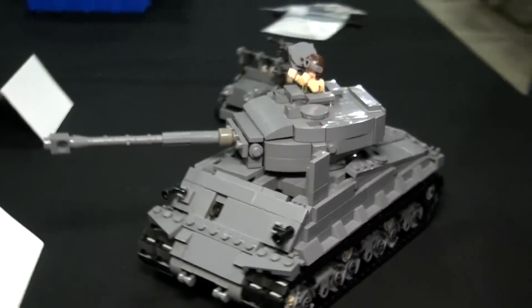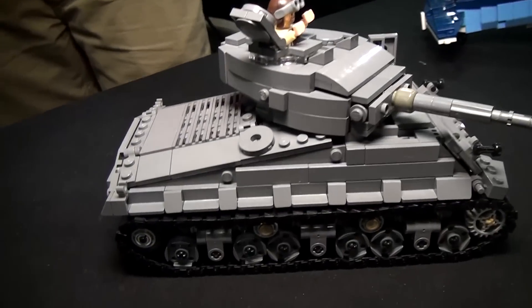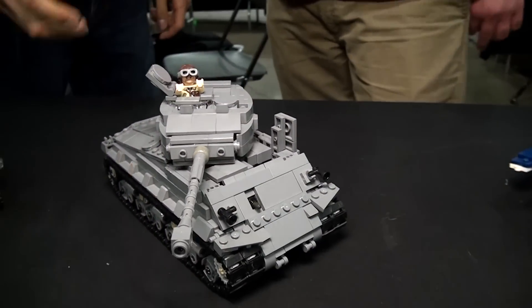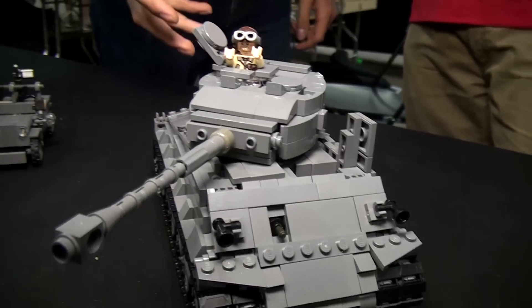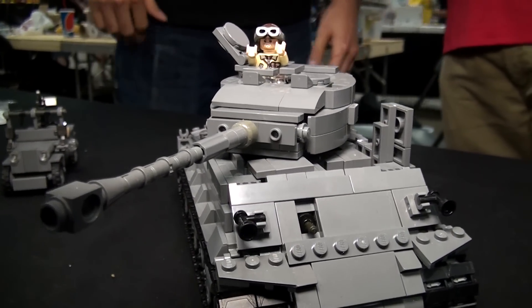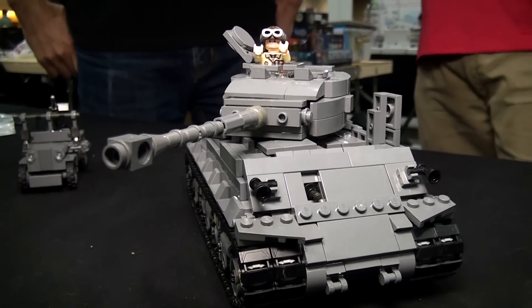You want to make it simple enough while still having all the detail that you can. This one particularly wouldn't survive as a kit because it's very complicated internally and the suspension is complicated. Maybe an adult could build it, but a child would have a difficult time building this tank for sure.